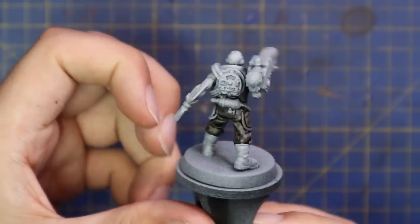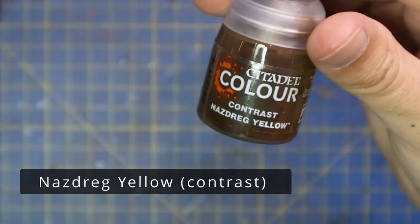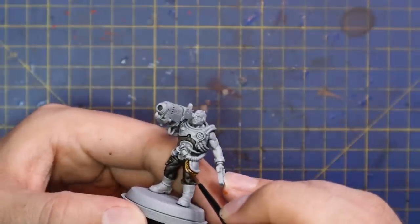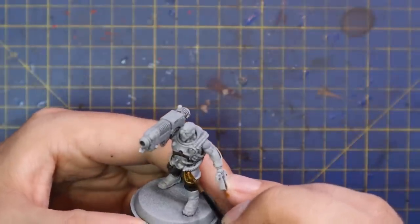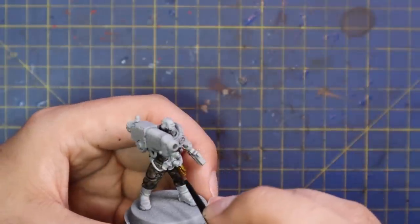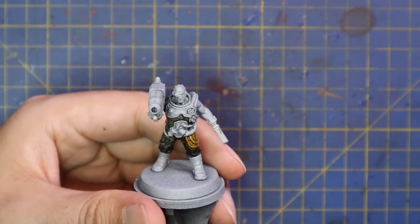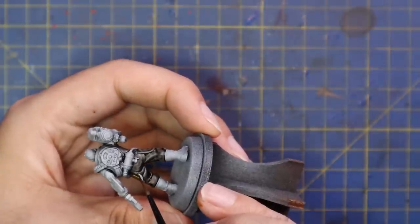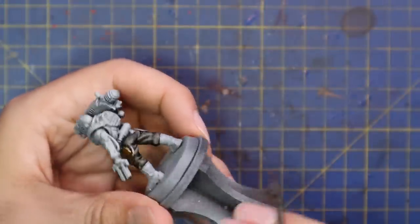I went in with Nazdreg Yellow and applied this to all of the armor panels. Now at this stage you can choose any color you want — if you want your gun servitor to be red, add a red contrast; green, use green; blue, use blue. Whatever you want to do, grab the appropriate contrast and apply it to the places where I'm applying the Nazdreg Yellow. It covers more places than you'd think — half his head as well as the casing of his plasma cannon.